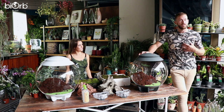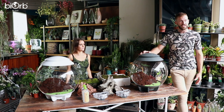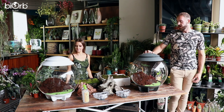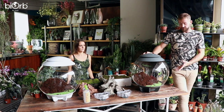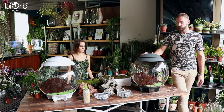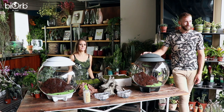Thanks Hannah. My name's Sam, I'm one of the owners here at the Garden Society. We have this pop-up shop here in West Quay currently. I'm also one of the designers from BiOrb as well, so I'm responsible for designing some of the products within the BiOrb range. I'll also be scaping a BiOrb Air today. So between myself and Hannah, we'll be creating some different displays, and hopefully you guys enjoy it.